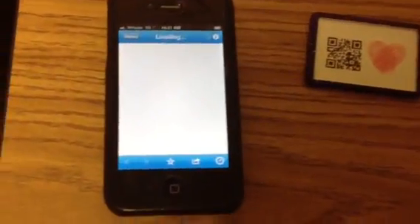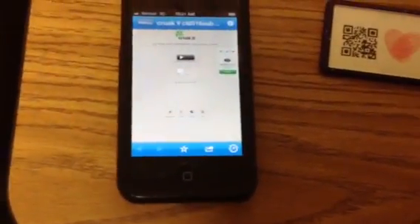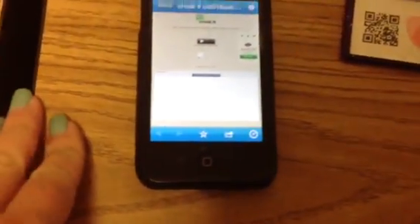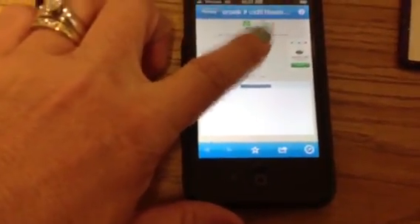I'm going to send my kiddos off to record a poem called Thumbbody Loves You. I actually used it last year with some thumbprint necklaces we made, but I thought this was a fun way to get some technology into our Mother's Day gift.